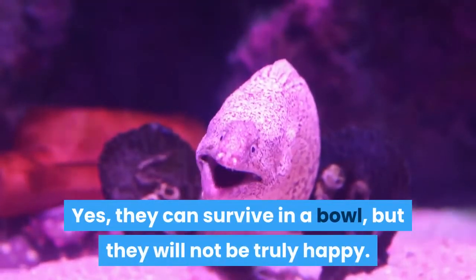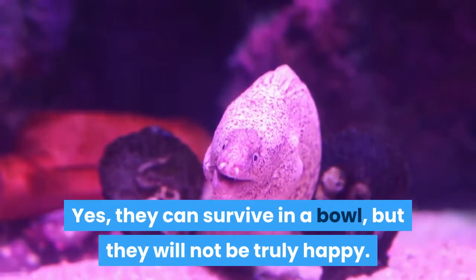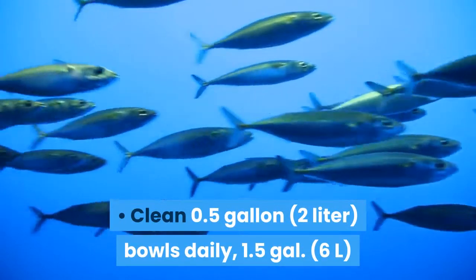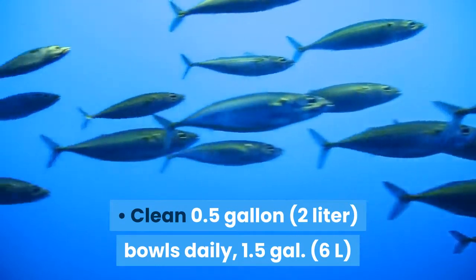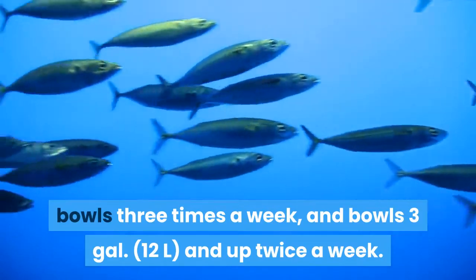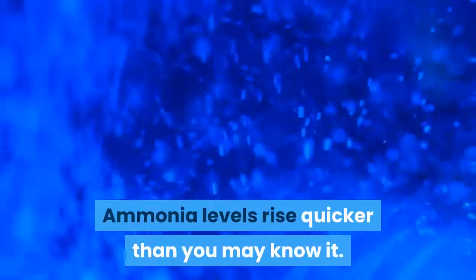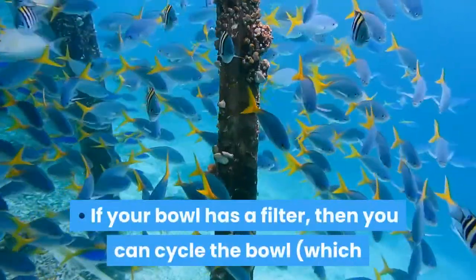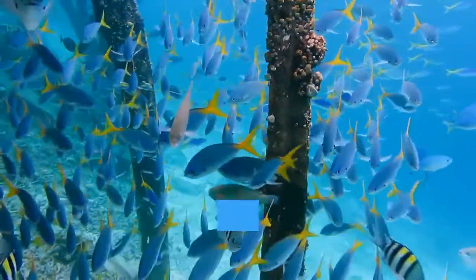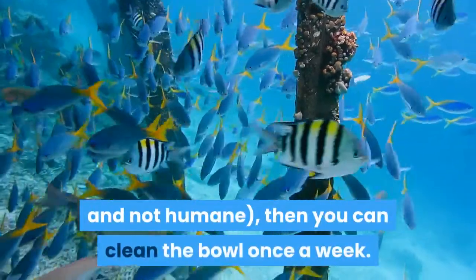They can survive in a bowl, but they will not be truly happy. Clean 0.5 gallon (2 liter) bowls daily, 1.5 gallon (6L) bowls 3 times a week, and bowls 3 gallons (12L) and up twice a week. Ammonia levels rise quicker than you may know it. If your bowl has a filter, then you can cycle the bowl — though that might be hard considering bowls are tiny — then you can clean the bowl once a week.